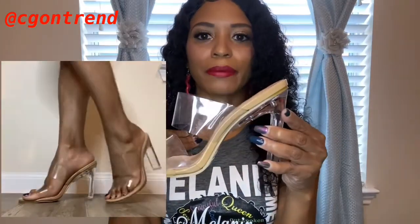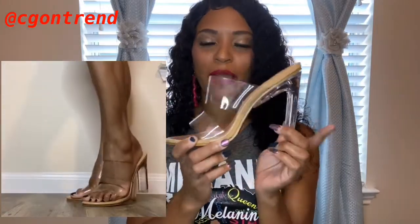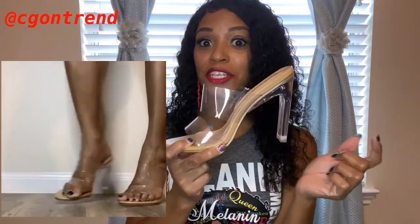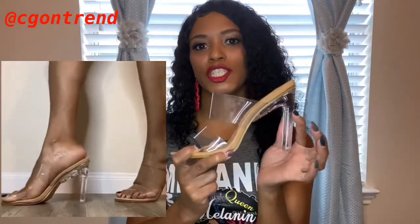I did wear them outside so they got a little dirty, but don't worry about that. This is a really cute shoe. I will say this is not a good walking shoe if you plan to walk a lot, but other than that it is really nice and it will complement any outfit because it is nude.